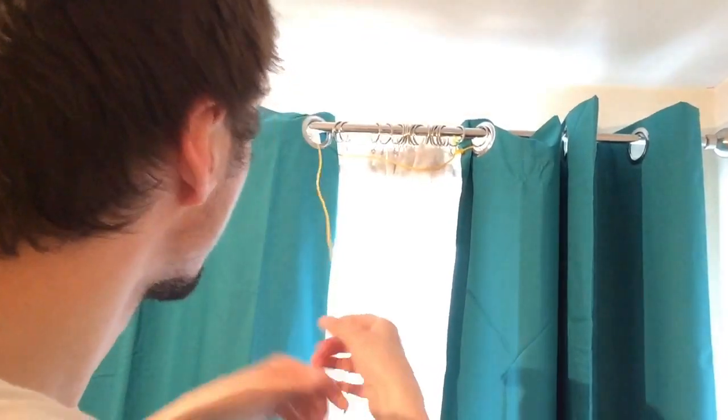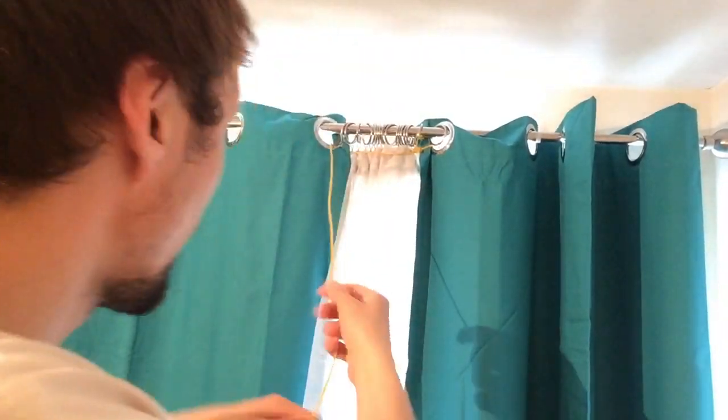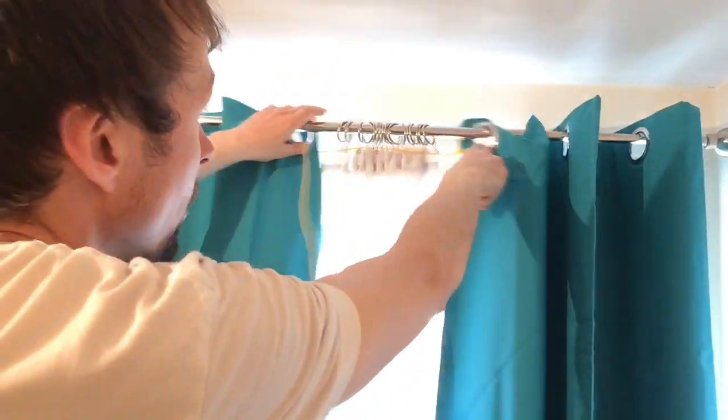Now when you have done that, you can see that when you pull the string down, it automatically pulls the curtains together like so. See, if I pull them apart, and now if I pull the string like so, it's pulling the curtains together automatically.